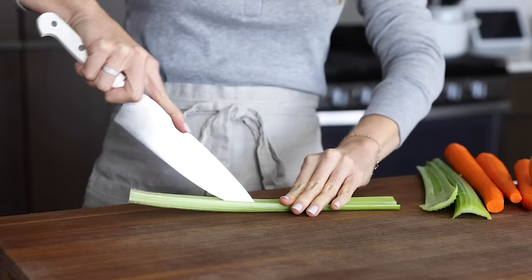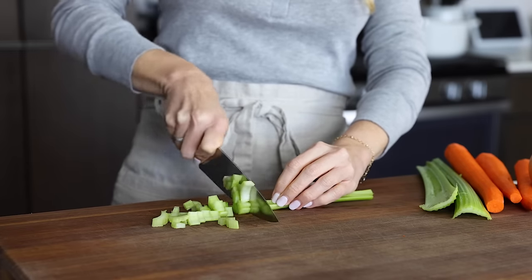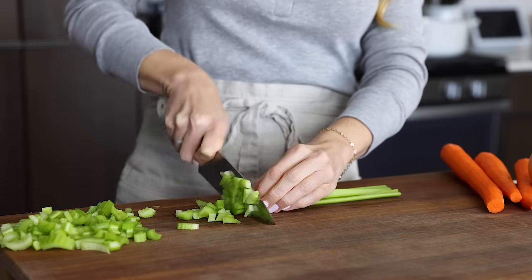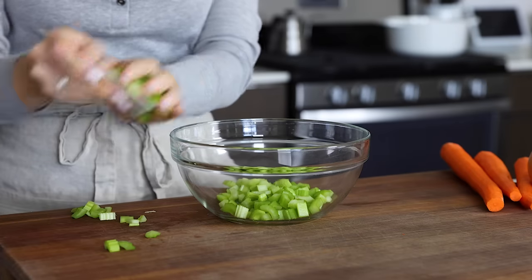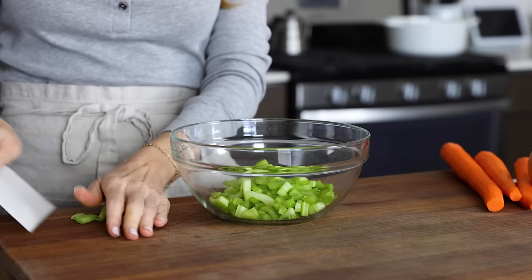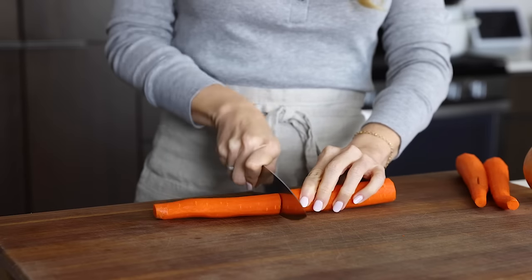Similar to my other soup recipes, this one starts with a mirepoix base of diced celery, carrot, and onion. You'll need two stalks of celery, two carrots, and one onion. And while I'm dicing those up, I just have to ask you guys: does anyone else remember the pea soup Anderson's restaurants in California in the 70s and 80s?